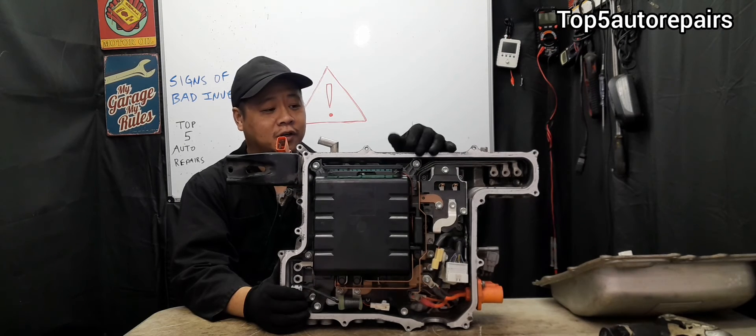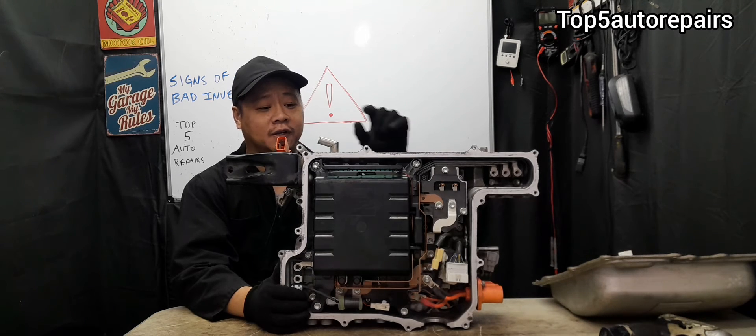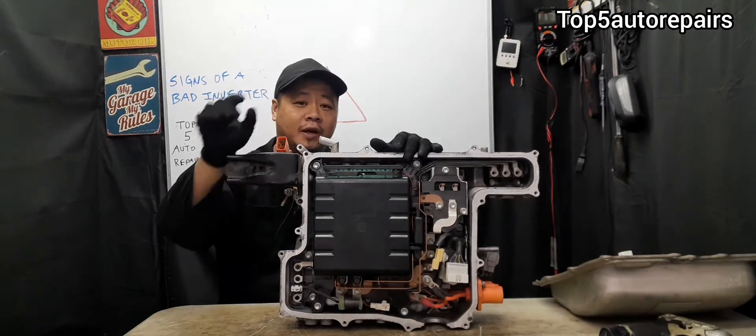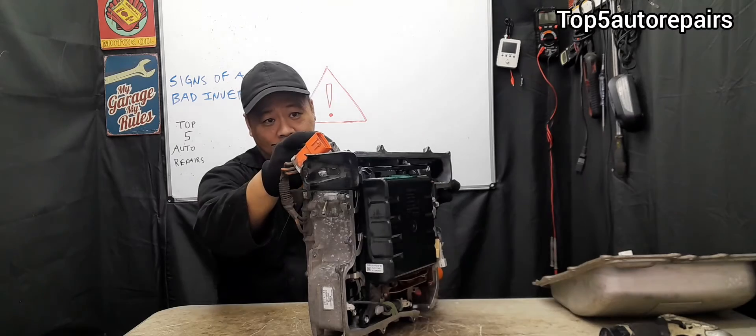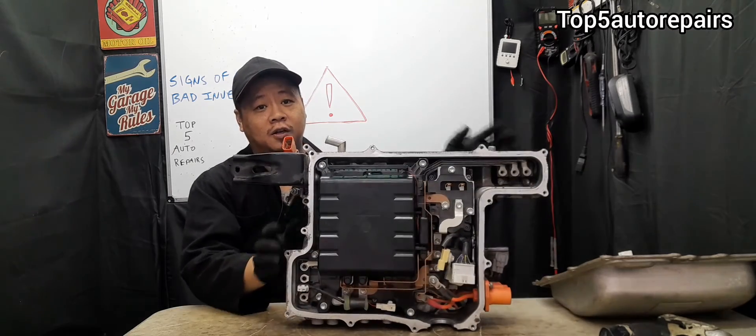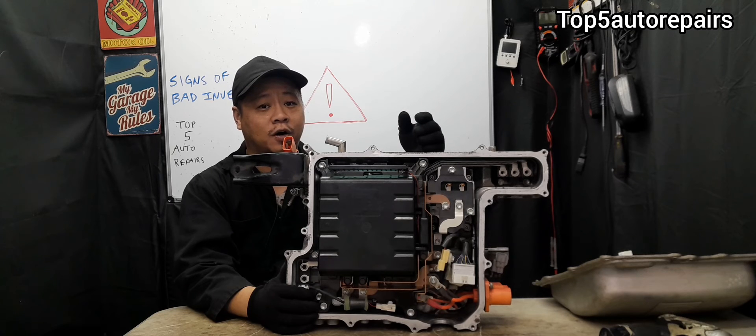If your Toyota Prius is stalling caused by the inverter constantly overheating, there's a good chance that you have a leak somewhere. Check for leaks right at the connection, check for leaks right at the rubber hose, and also make sure the passages are not clogged. All of these can contribute to your inverter overheating and causing it to fail prematurely.